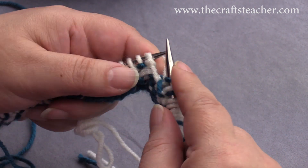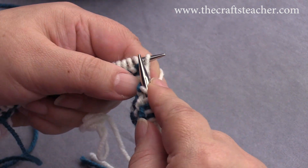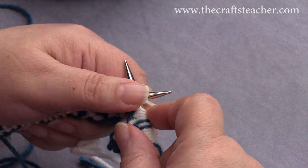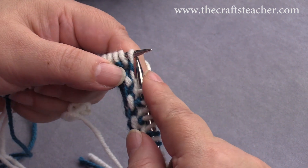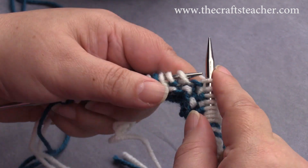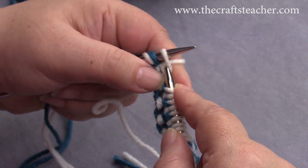You see, you don't need the chart at this moment. You just follow what you see on your needle, and so it's very easy — no counting this time, just follow what is on your needle.